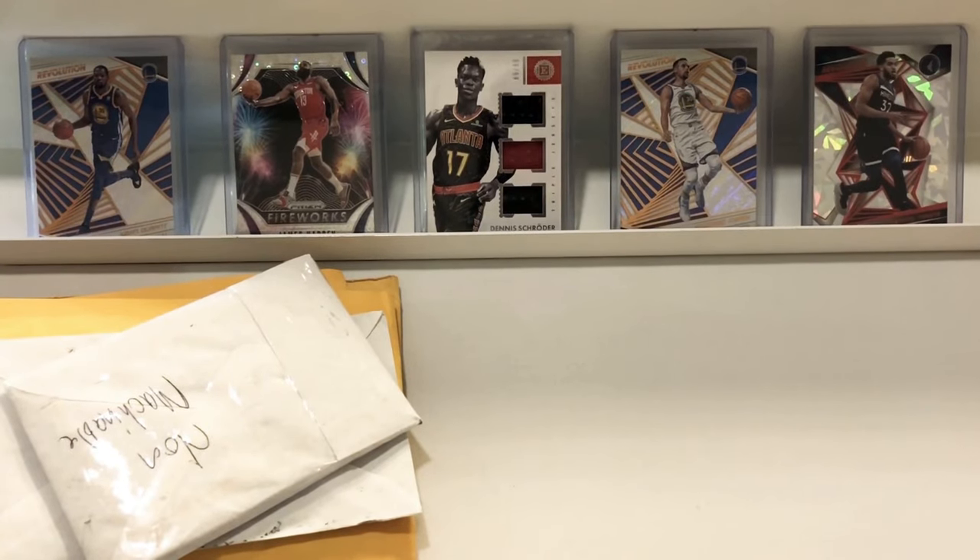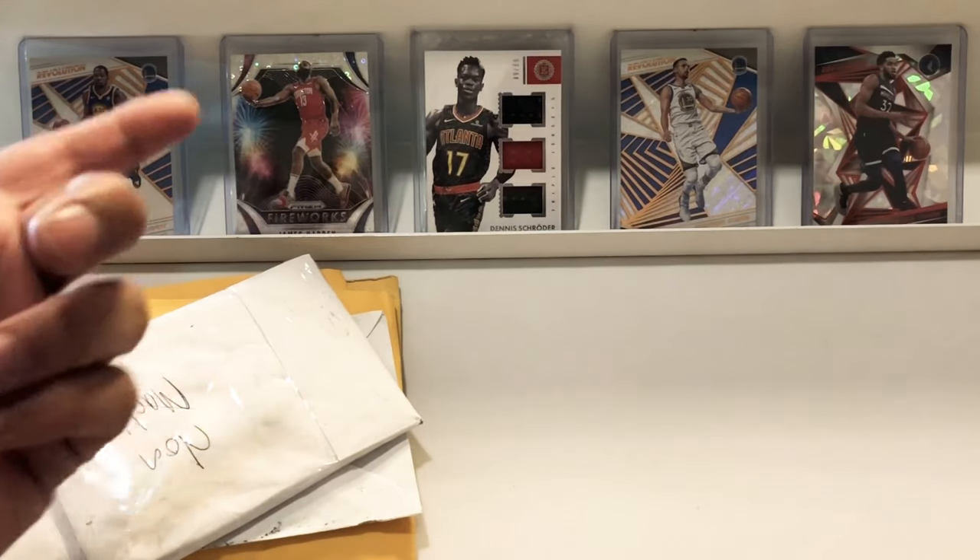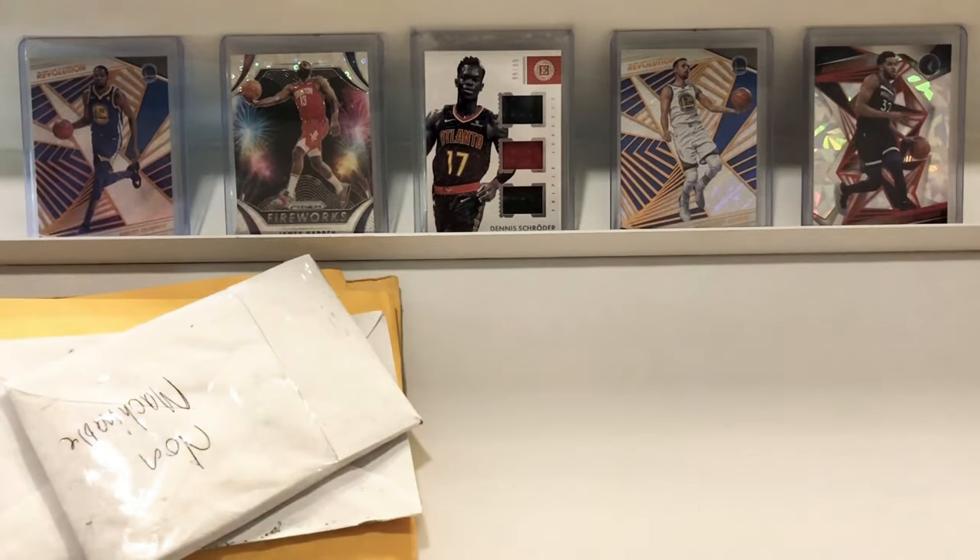Hey guys, welcome back. I've got more mail for you here today and I'm excited to show you what I've bought. Before we get started, check out the background. I'm giving the veterans some love. We're always doing rookies, always doing Zion and Luka and all these guys, so let's change it up for a bit.